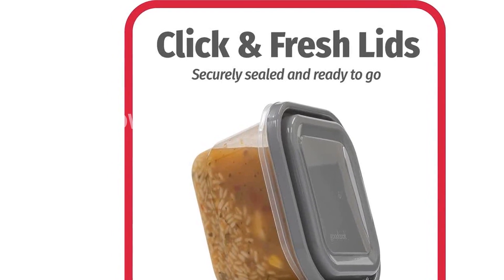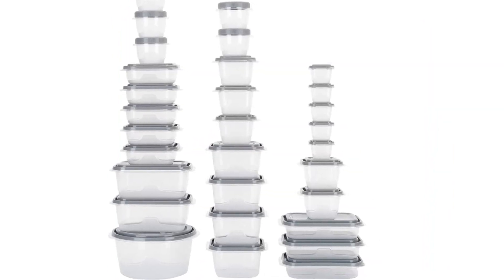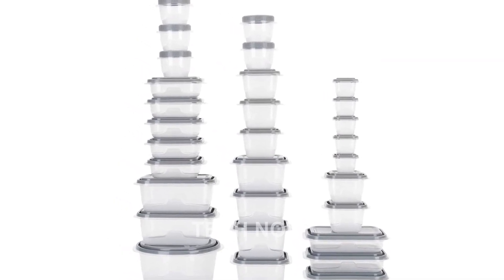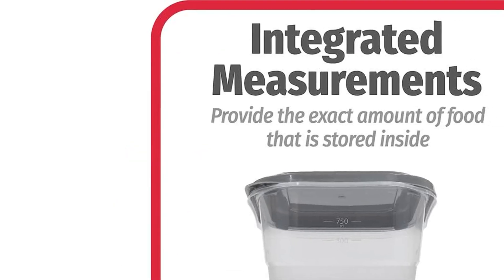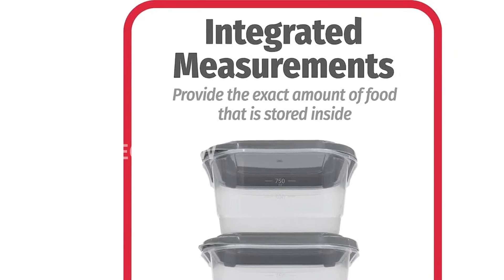The Good Cook Everywhere 60-Piece BPA-Free Plastic Food Storage Container Set is a must-have for any kitchen. Get yours today and experience the convenience and versatility it offers. For more information and to purchase, please visit the provided shortlink: https://amzn.to/40v16row.